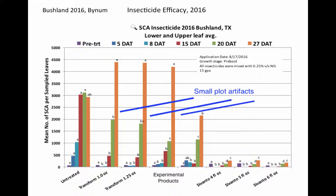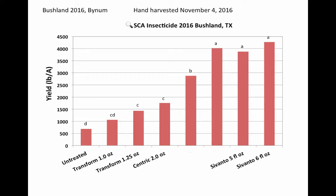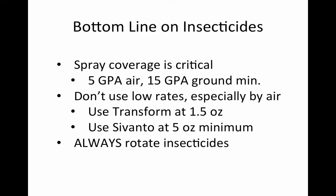Looking at the actual yield data from these plots, there's a big difference in yield for Transform compared to Savanto, because of the heavy infestations that built up in the Transform plots. Spray coverage is very critical — that's why we recommend five gallons per acre by air and 15 gallons per acre by ground. Don't use lower rates, especially by air. We recommend Transform at 1.5 ounces and Savanto at five ounces.